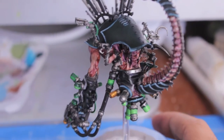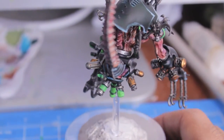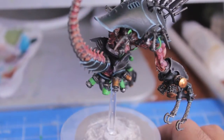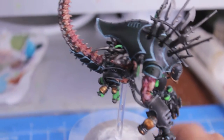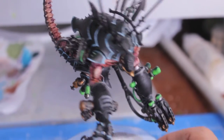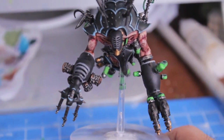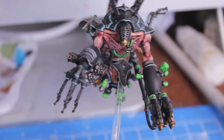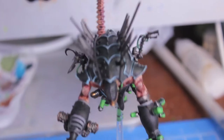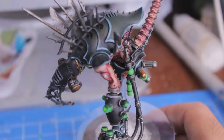Now the thing with these guys is that you can give them an insane amount of customization. The options I went for were the chain flails and the twin-linked Liquefier Gun, but the techniques I'm going to teach you can be used for any of the options you go for. This is just to show you the basic techniques: how to do the armor plates, how to do the skin, how to do the different metal pieces, the vials, and everything.